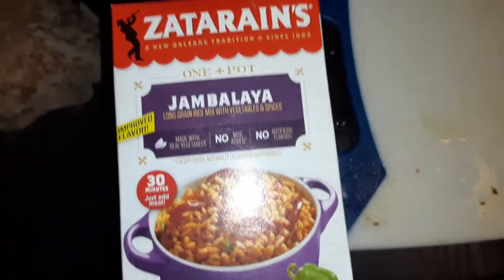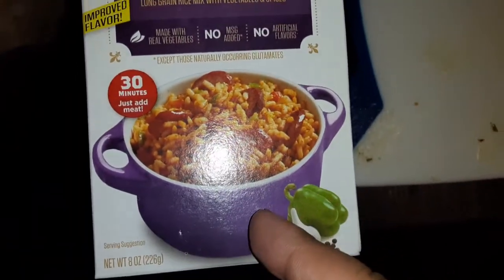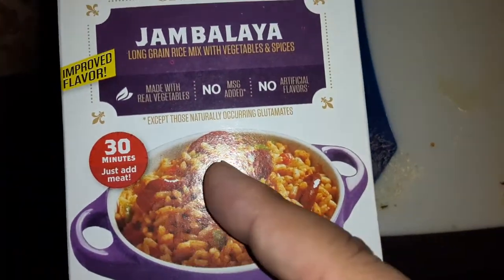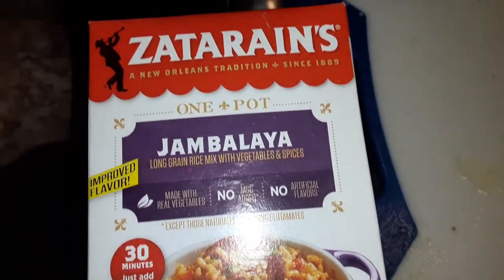We got here Tatarian's one pot jambalaya. It looks just like my crockpot, almost — this one is like purple. 30 minutes, just add me jambalaya. Not great, one pot — okay, let me try it out.